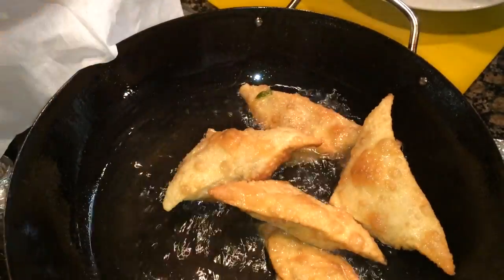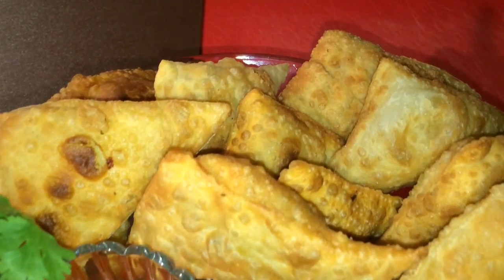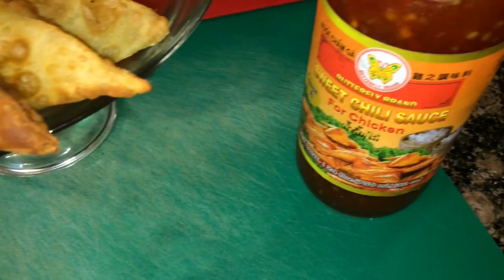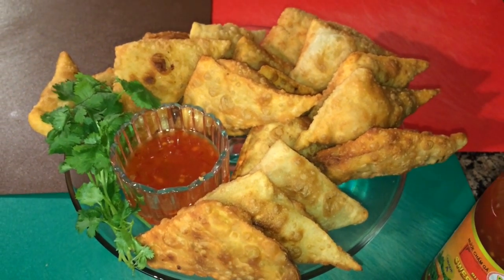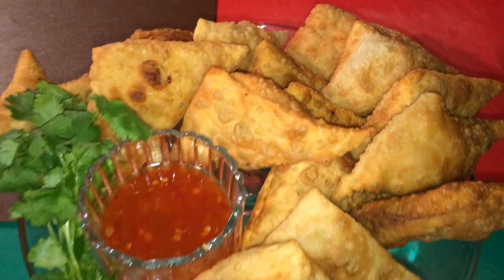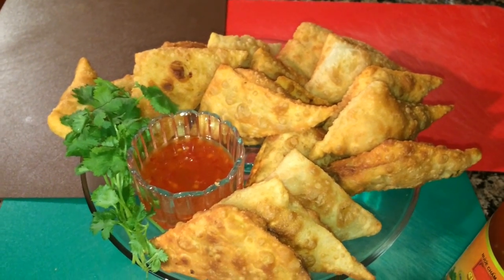Let them cool for a little bit and then we're ready to serve. And here we go — we have tuna samosas, stuffed tuna samosas, came out really, really good. I'm garnishing with cilantro and serving with sweet chili sauce. Delicious appetizer for any occasion. Thank you very much for watching. If you need to place your orders for samosa cutters, please email me. Thank you.